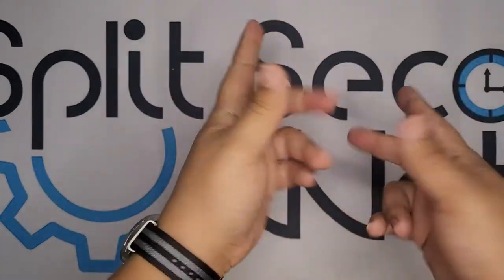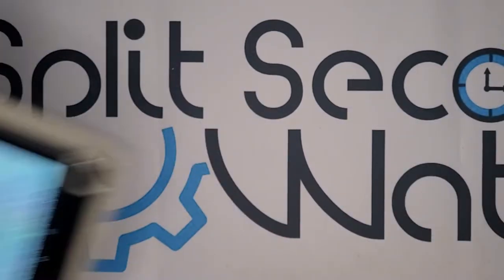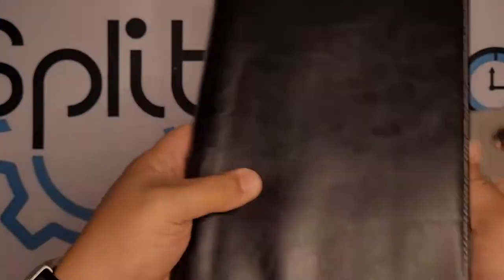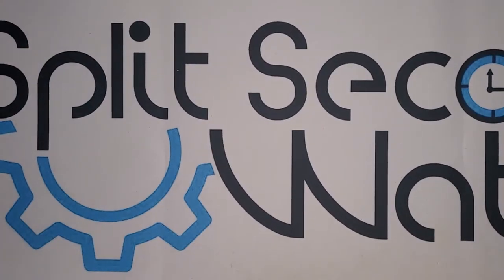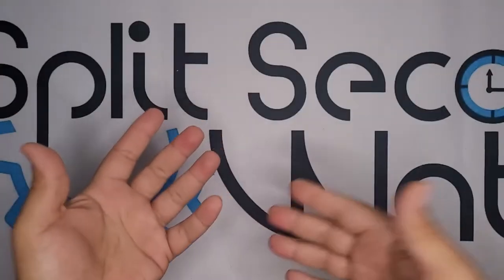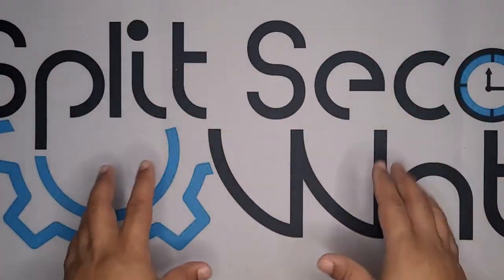Hey everyone and welcome to another installment. You know, I can't do this anymore. See this? That is a script. Well, it's a cheap tablet, really, but it has my scripts on it. I usually write up these little scripts and bits and yadda yadda yadda.